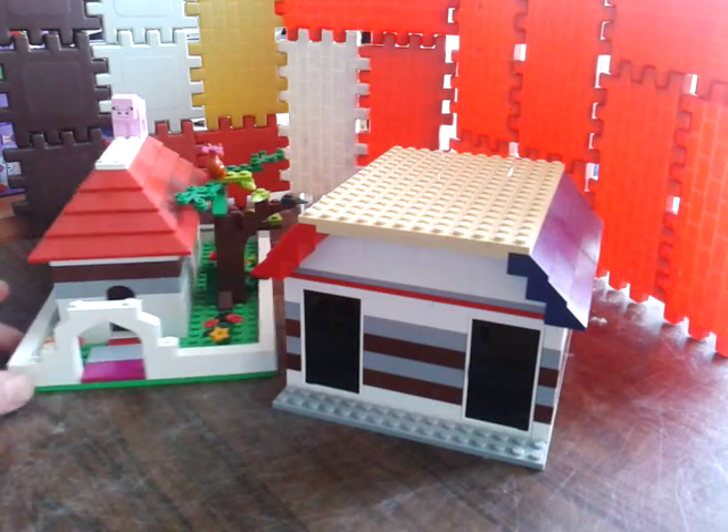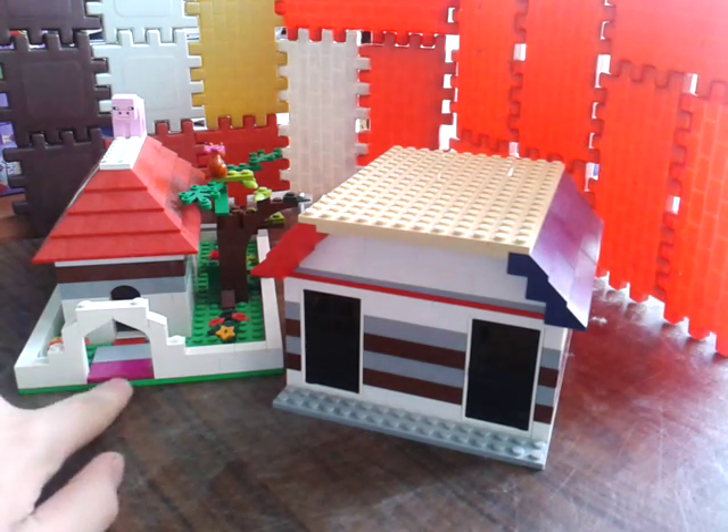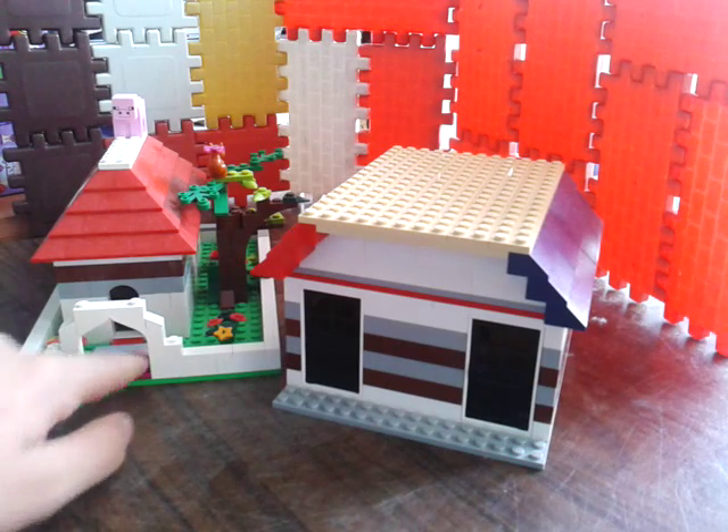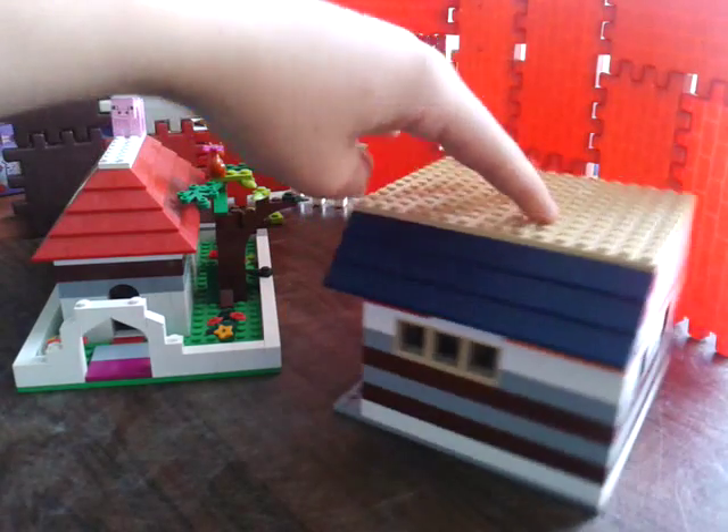Hello guys, Happy Lego Presenter back with you today with another video. Today I have a toilet and an animal playground or house to show you, and those are two really nice builds. If you remember, the restaurant didn't have a toilet and that is awful. So I made a toilet and it's based on a 16x16 plate.